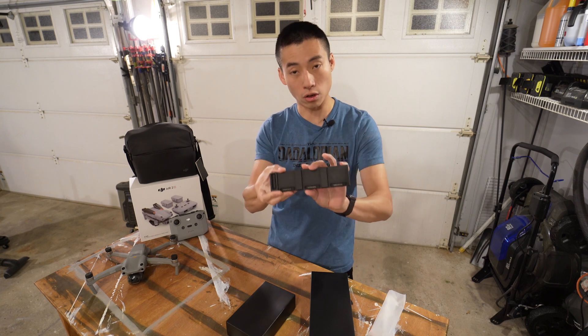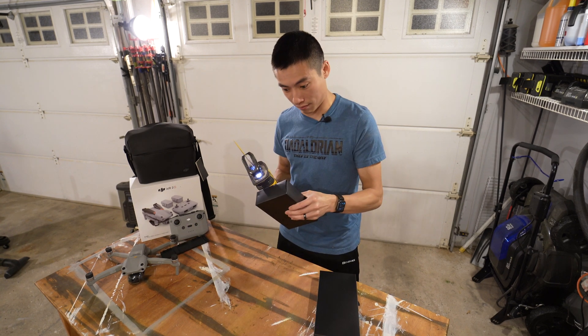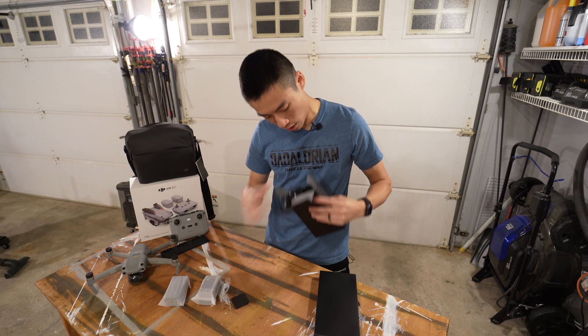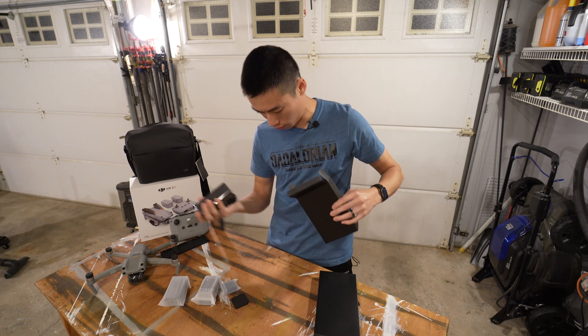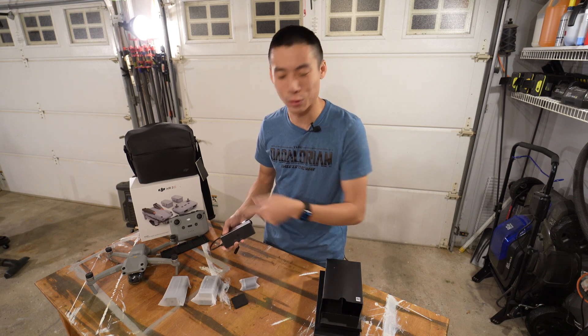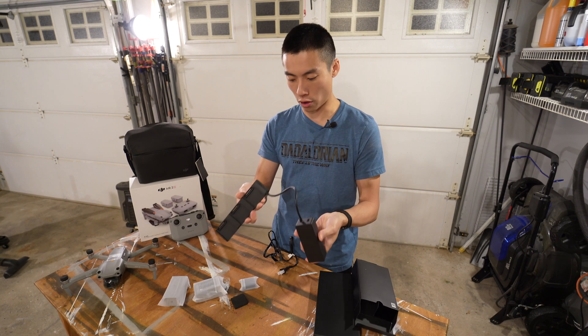Here's the charging station. You charge three batteries at once. Let's open this battery. There are two. Was that the battery? Where's the third battery? It's on the drone — third battery's on here. Looks like a very basic charger.